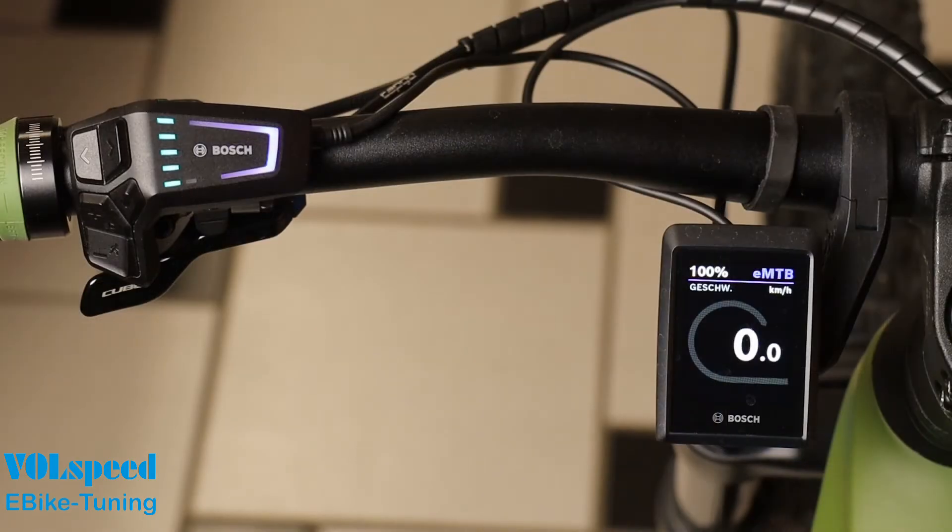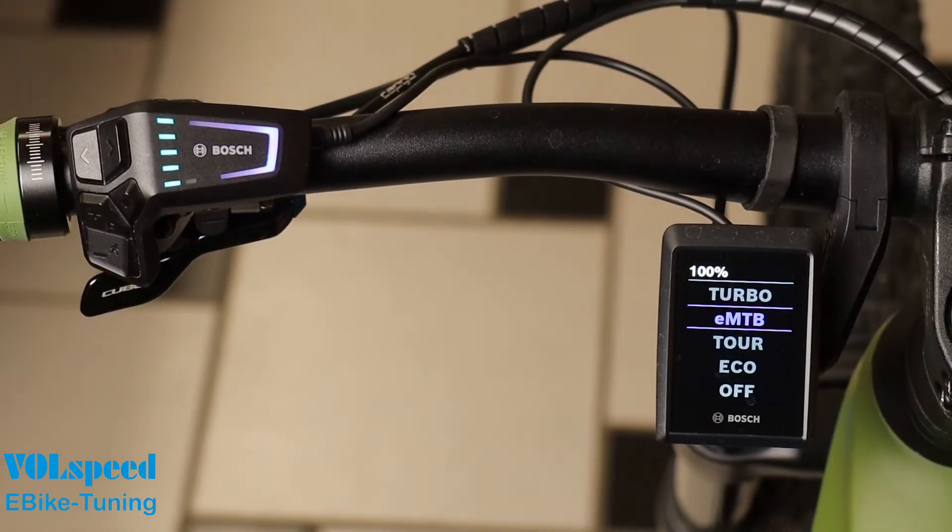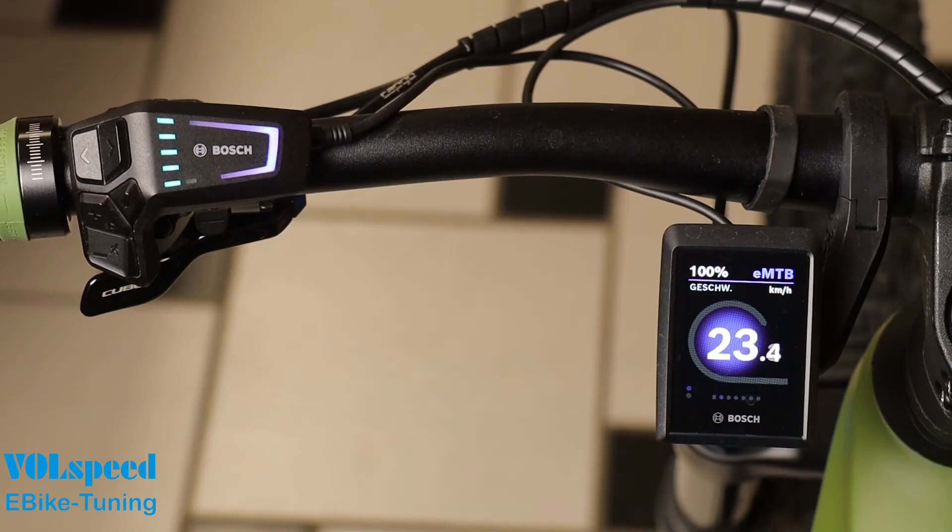You can also switch off the tuning again using the minus, plus, minus, plus button sequence. 25 kilometers per hour or 15 miles per hour is briefly displayed as a hint.